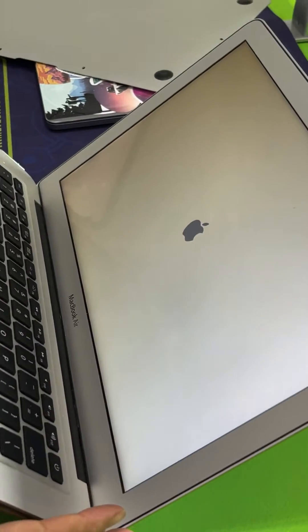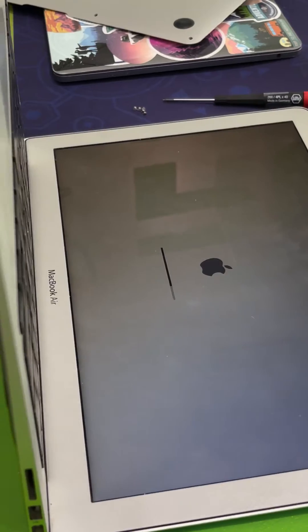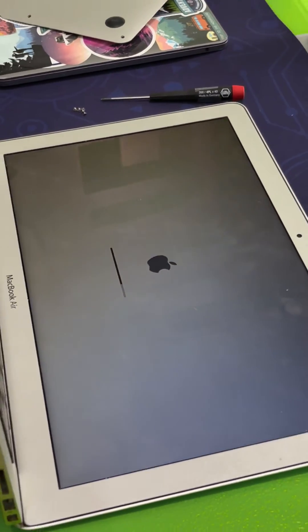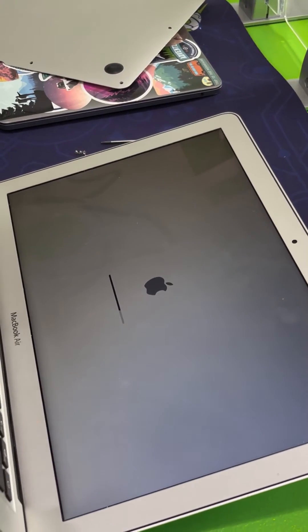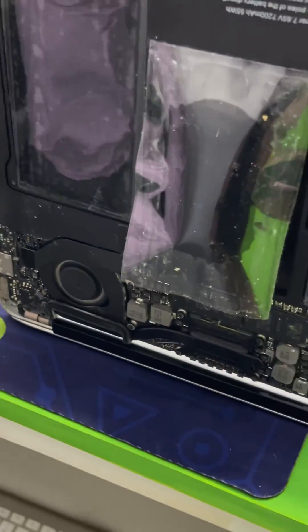Closing the computer made the laptop go to sleep, but the fact that we can open it and pick up from where we left off shows that it's in good working condition. So we're gonna check this in, replace the battery, and give the customer a call. Thank you so much for joining us today.